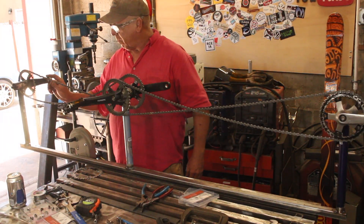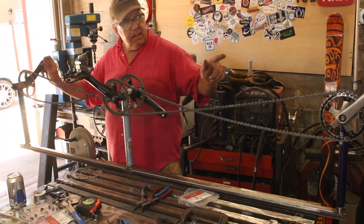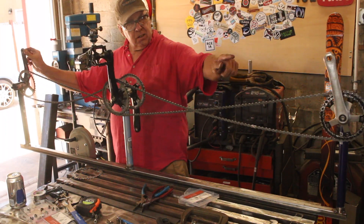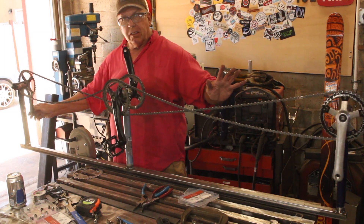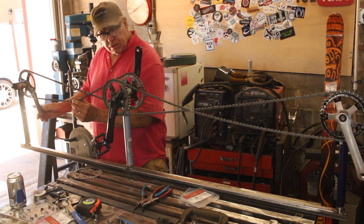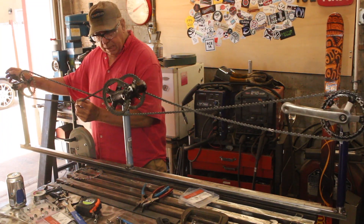Here it is: the captain pedals forward, the first stoker pedals backwards, and the second stoker pedals forward. And these are all in complete sync. We have a proof of concept — this is definitely going to work. I'm going to have to put a chain tensioner in here, but that is not a big deal.